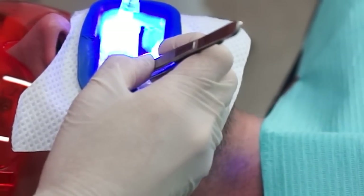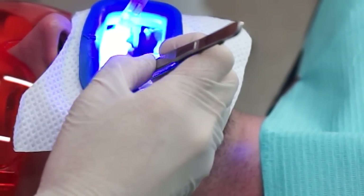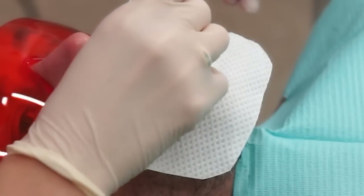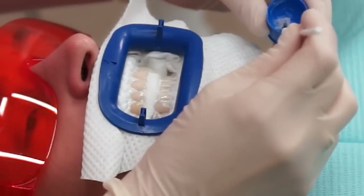This protective layer is light-cured so it becomes hard and stays in place during the course of the treatment. The papillas are protected properly so that the enamel surface of the teeth is the only thing exposed for the whitening procedure.